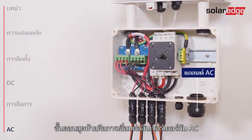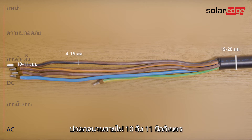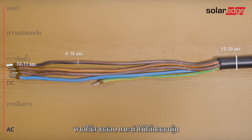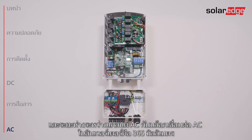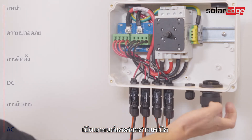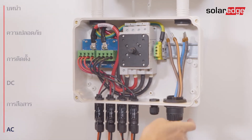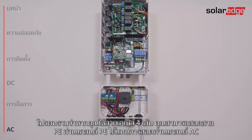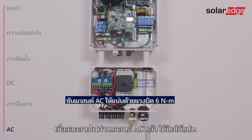Last step is connecting the inverter to AC. Use a cable in a diameter range of 19 to 28 millimeters with wire cross section of 4 to 16 square millimeters. Strip 10 to 11 millimeters of wire insulation. If stranded wire is used, use a ferrule at your discretion. Note that the distance between the AC gland and the PE terminal block in the DC safety unit is 120 millimeters, and the distance between the AC gland and the AC terminal blocks in the inverter is 365 millimeters. Open the gland and insert the cable. If using a four-wire cable, you can pass the PE wire through the PE gland instead of through the AC gland. Once the wires are passed through the AC gland, make sure to firmly close it.